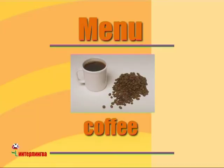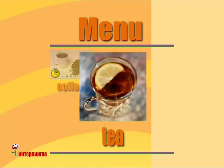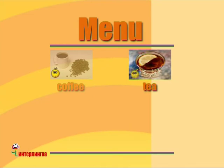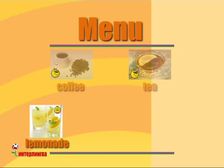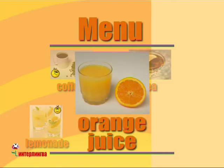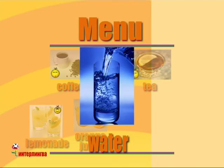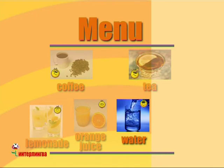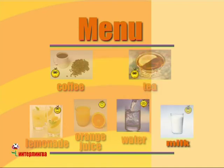And to drink? To drink. Mmm. Coffee? I don't like coffee. Tea? I don't like tea. Lemonade? I like lemonade. Orange juice? I like orange juice. Water? I like water. Milk? I like milk.